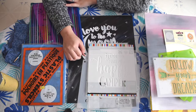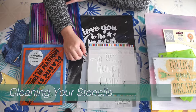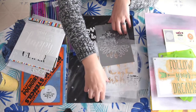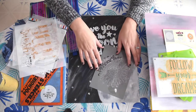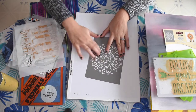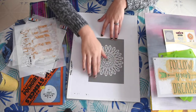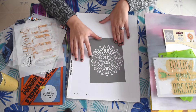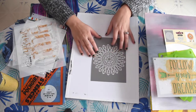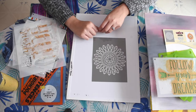Tip number one is to clean your stencil with a sponge and soapy water. You want to make sure that you're laying it flat to clean it and to store it. You can get a sponge and just kind of wipe it off to make sure that you're getting all of the paint off, then rinse it with water. It's good to store your stencils flat horizontally so that you're keeping them longer and they're not getting bent and ripping. You can store them flat on a shelf or in a little box or container.